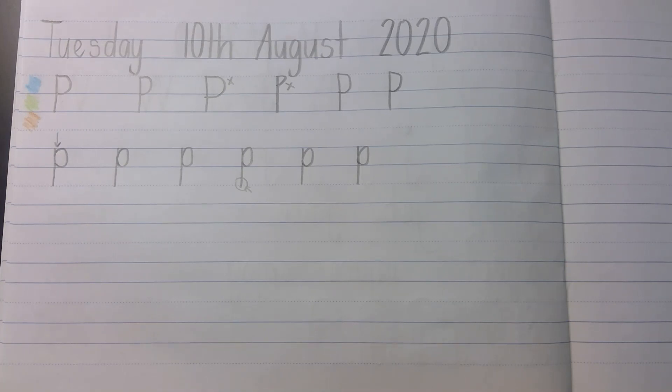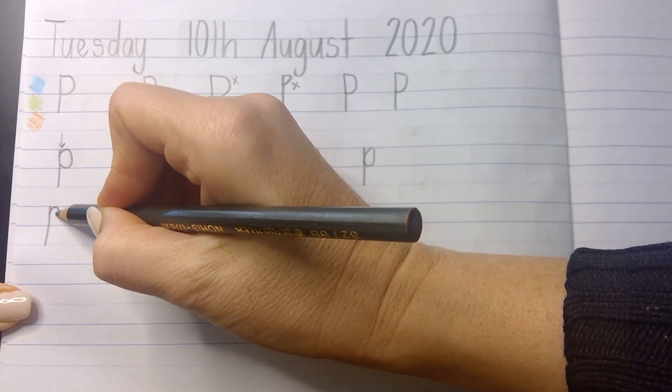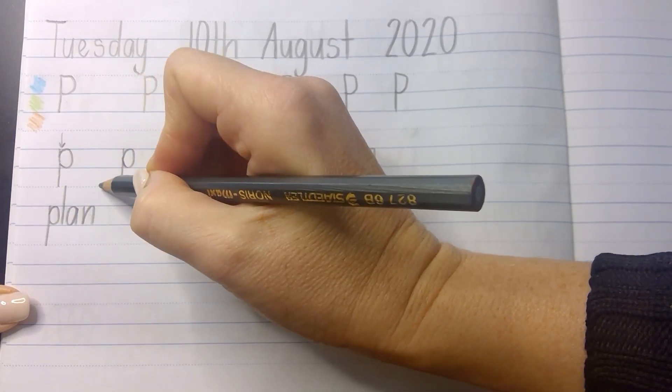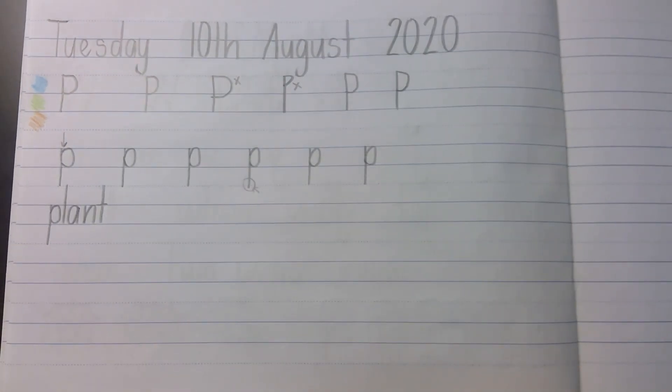We're going to put the letter P at the beginning of three words now, and the first one is 'plant'. I actually have a number of plants in my house where I'm recording this. Plant. This is good because we have curves going to the right, curves going to the left, letters going up to the top — there's lots to remember in 'plant'.